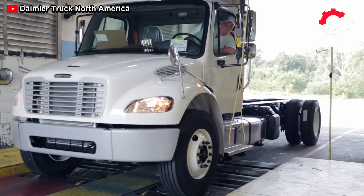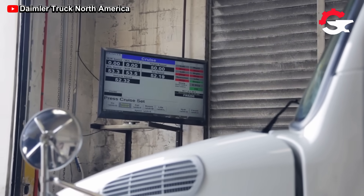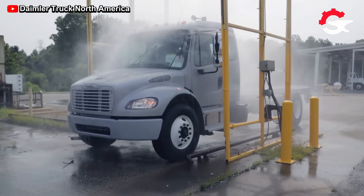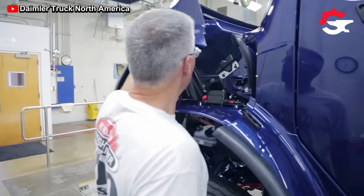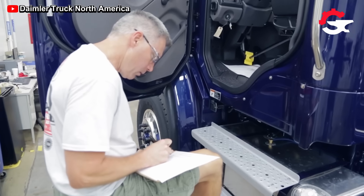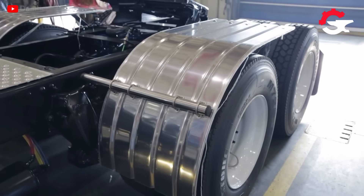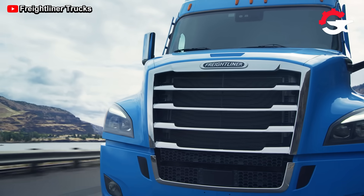Most Freightliner trucks are designed to be used in heavy transport tasks, which is why they can be equipped with high-powered diesel engines between 350 and 650 horsepower. After completing the assembly of all internal and external components, a meticulous quality control inspection is the final stage before these units are ready to travel hundreds of kilometers.